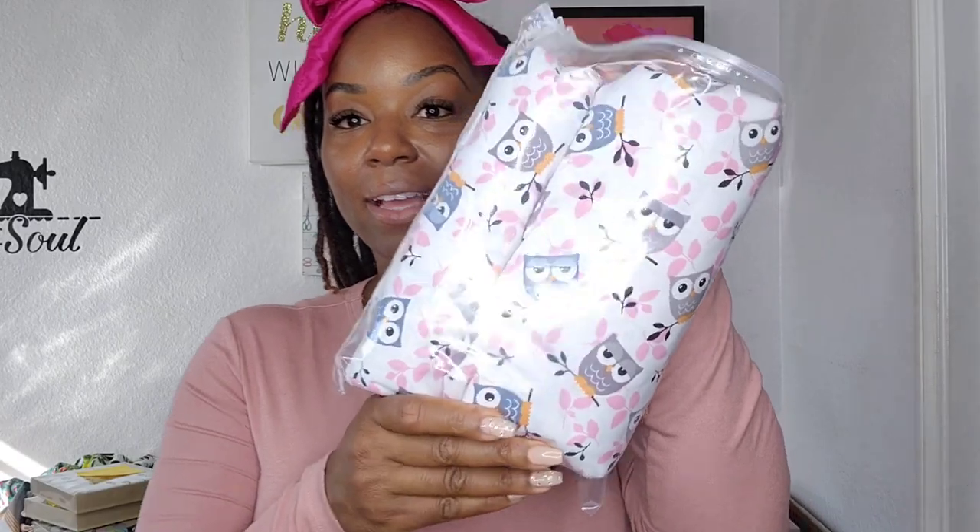Recently I started adding fabric to my website. I have a huge overstock of fabric, so I started adding fabric to the website. If you go to the bottom of the website, there's a link that says fabric for sale, and I will be adding a lot of fabric on there. If you know someone I can donate fabric to, please send me an email because I will happily donate fabric as well. This is one of the fabrics I'm going to be adding — it's called the What a Hoot print.